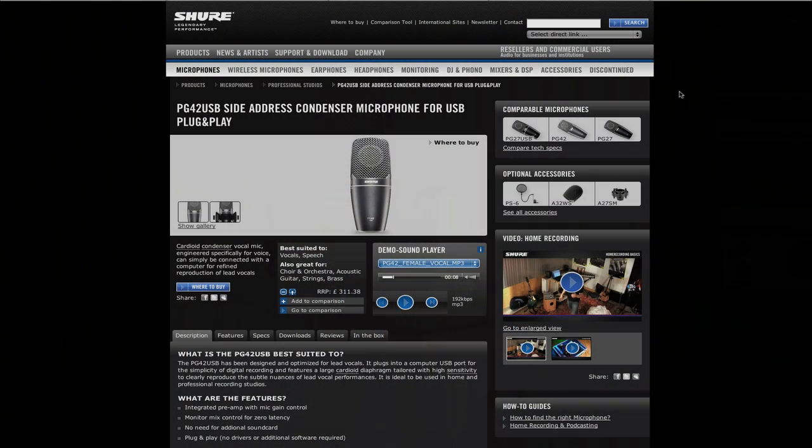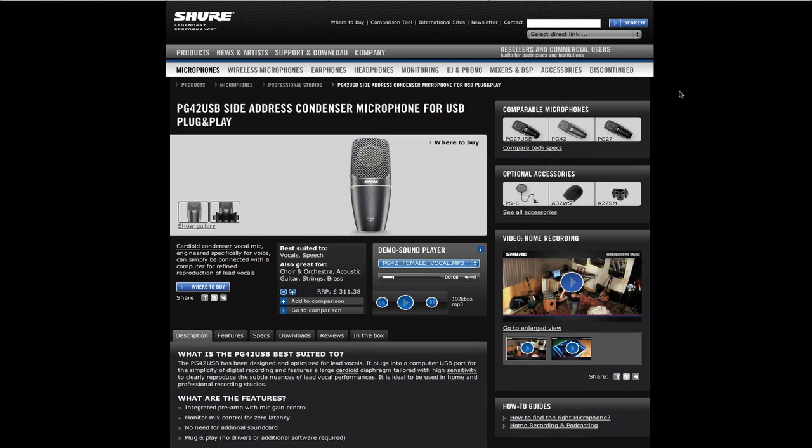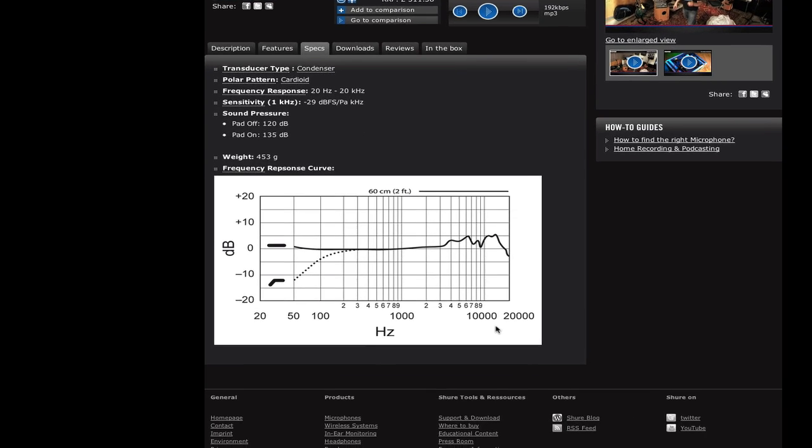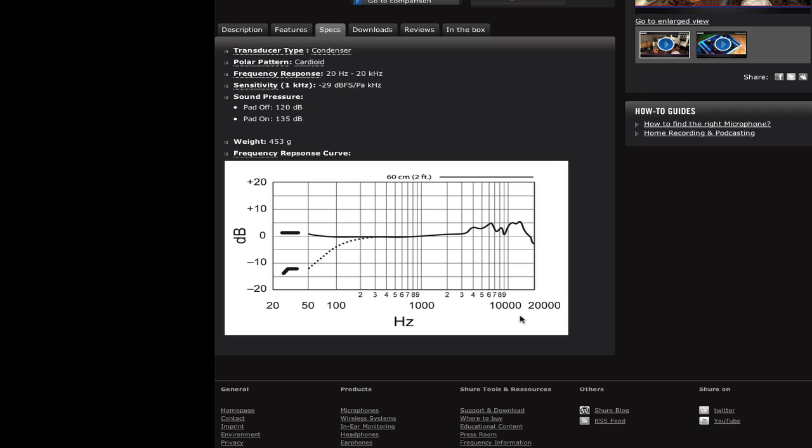If we take a look at Shure's website, here's the PG-42 USB. Scrolling down to specs, we can see that on the frequency curve there's a presence peak between about 8 and 12kHz, specifically designed to bring out the most of spoken word and the human voice.